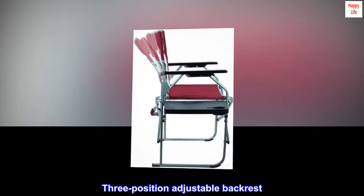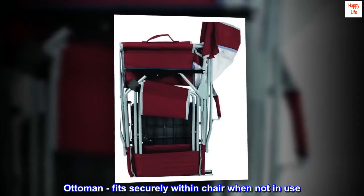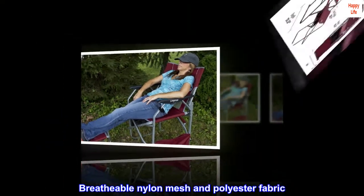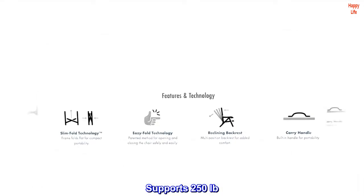3-position adjustable backrest. Ottoman fits securely within the chair when not in use, and folds flat for storage. Breathable nylon mesh and polyester fabric. Supports 250 lb.